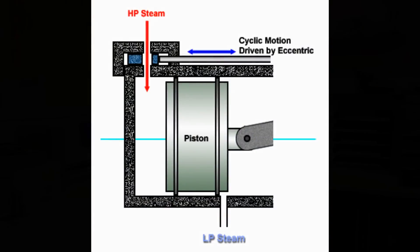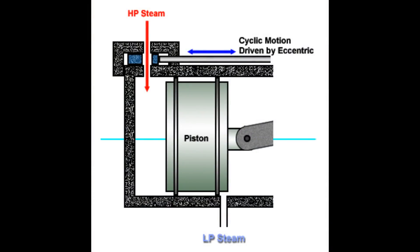The slide valve is perhaps the most common type of valve on steam engines. It's driven by an eccentric from the crankshaft, and it's basically a D-shape that slides up and down in a valve chest, allowing the steam in and out. Its popularity is because it is just so robust and easy to manufacture, and you see this in a variety of designs from flat designs to circular piston designs.